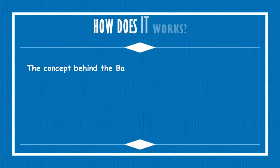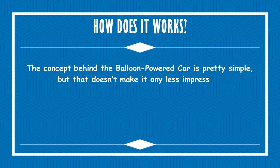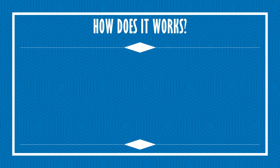The concept behind the balloon powered car is pretty simple, but that doesn't make it any less impressive. When you blow up the balloon, set your racer down, and let it go, escaping air from the balloon rushes out of the straw. This is your car's propulsion system.